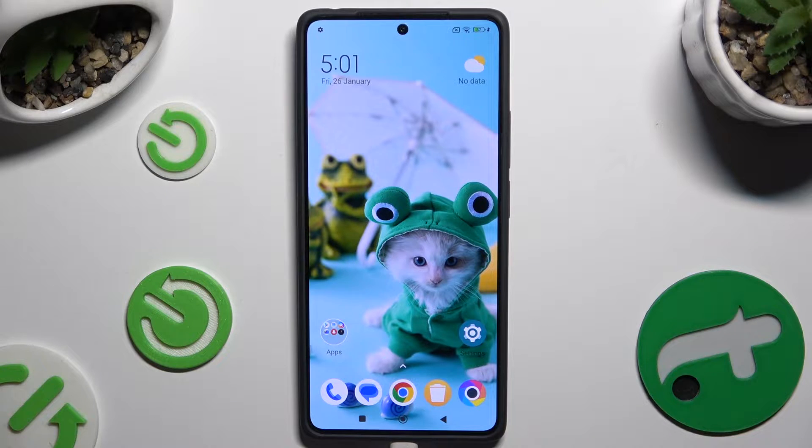In front of me is the Poco M6 Pro, and today I would like to show you how you can set up screen lock.